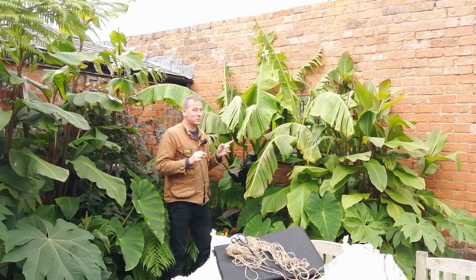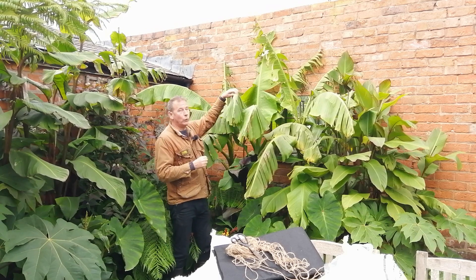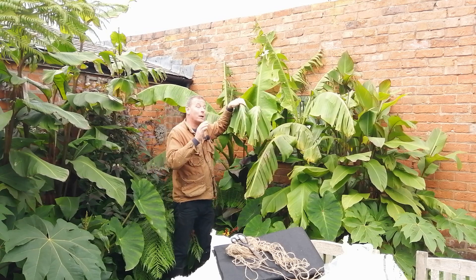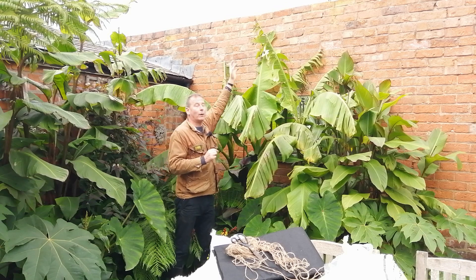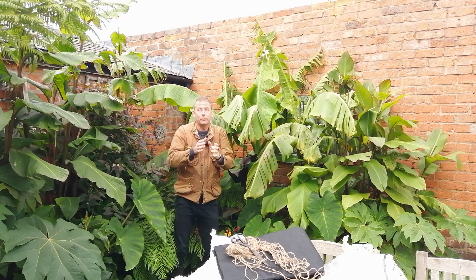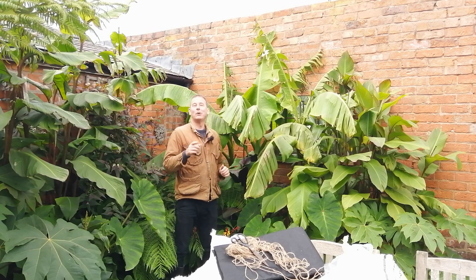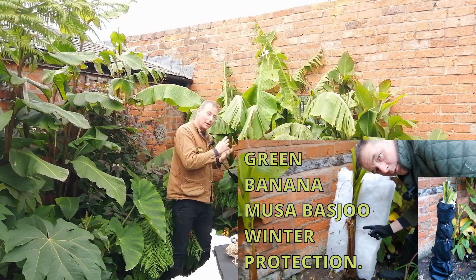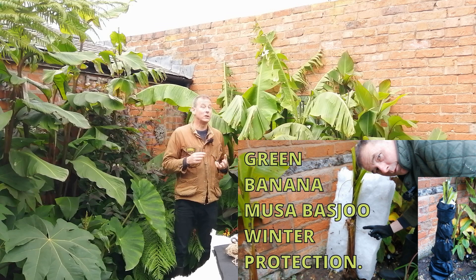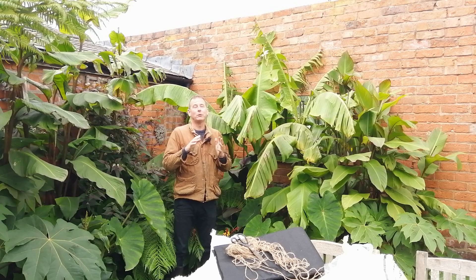I will be taking steps to protect these pseudo trunks on these wonderful Musa Basjoo. My objective is that they'll get bigger and bigger and eventually I'll have leaves at the top of that wall — and may even one day get fruit on them, who knows. If you want to know how I go about protecting the trunks, there is a video on my channel and I will link to it at the end of this one.